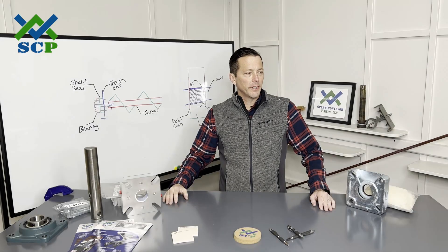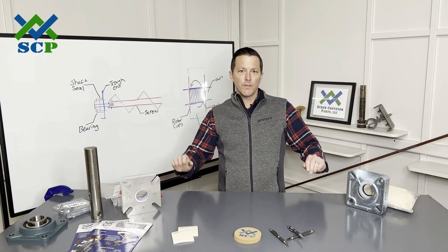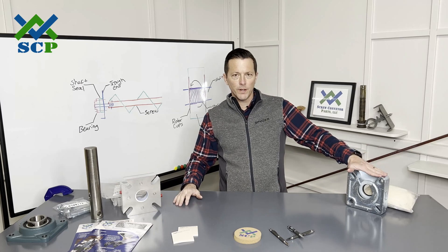Hey everybody, Chris Galoland here with Screw Conveyor Parts. Thank you again for joining us today. Today we're going to cover one of our technical topics. We're going to talk about screw conveyor shaft seals, and more particularly the SCP Master Seal versus a standard screw conveyor waste pack seal.